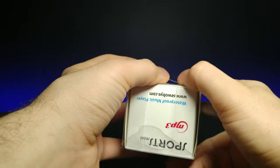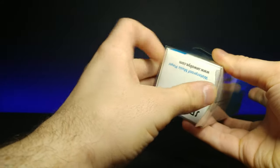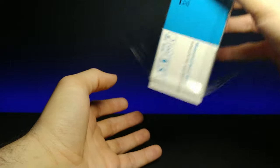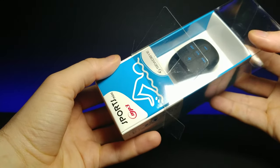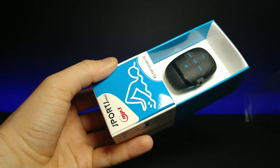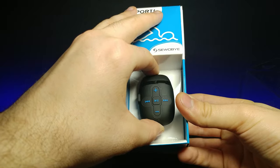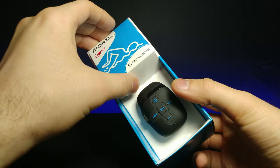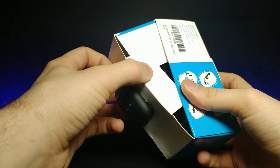It has a plastic encasing. Bending that back, it slides right out. Here's the MP3 player — it's stuck in there with some kind of twisty tie or something. It's interesting how it's put in here.